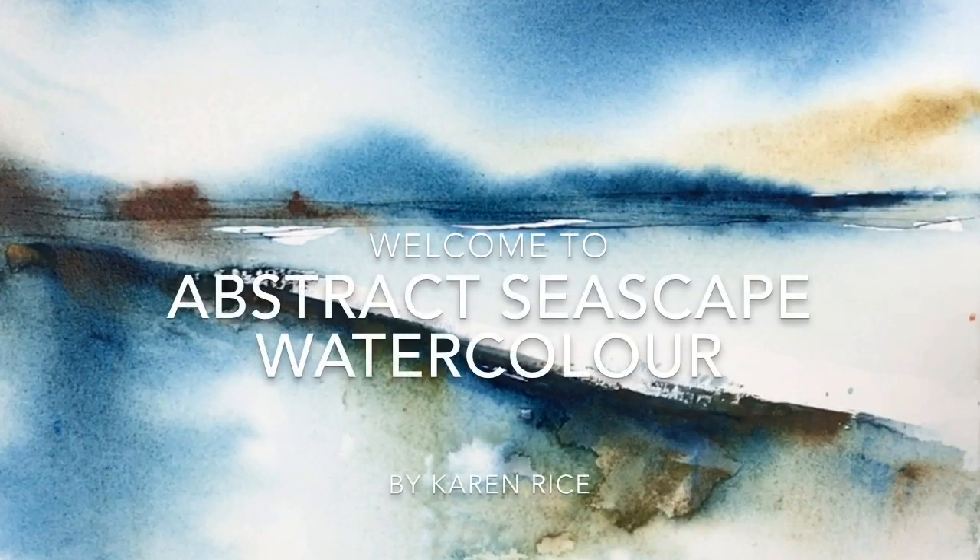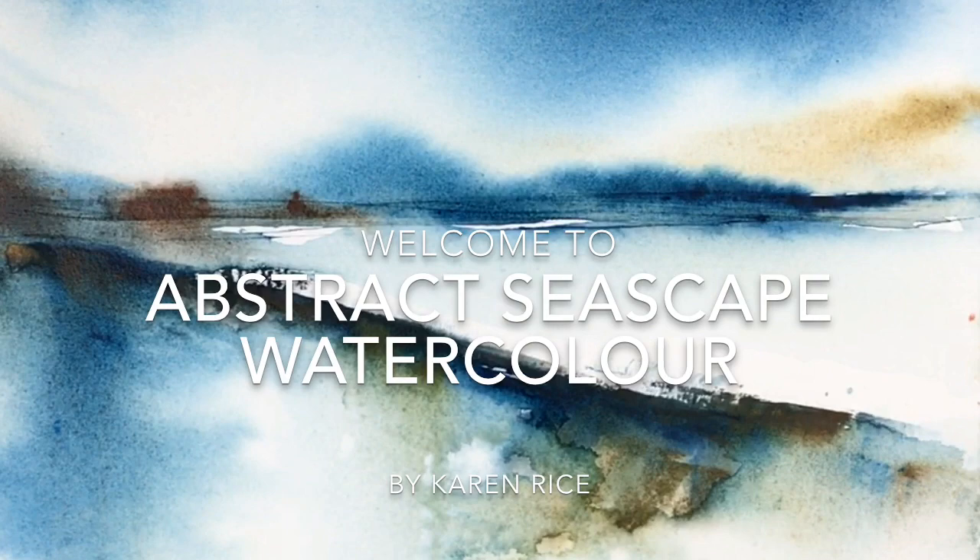Hi guys, thank you for tuning in to my YouTube channel. I'm Karen Rice and I'm going to be demonstrating an abstract seascape in watercolour.